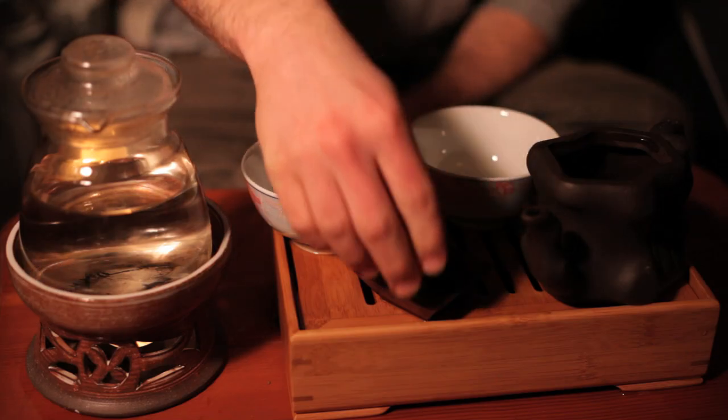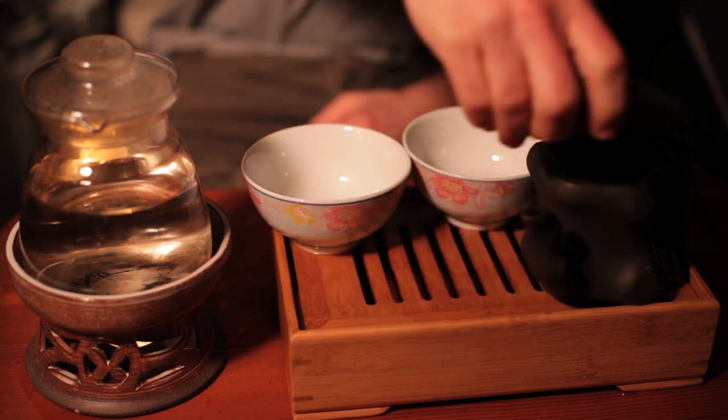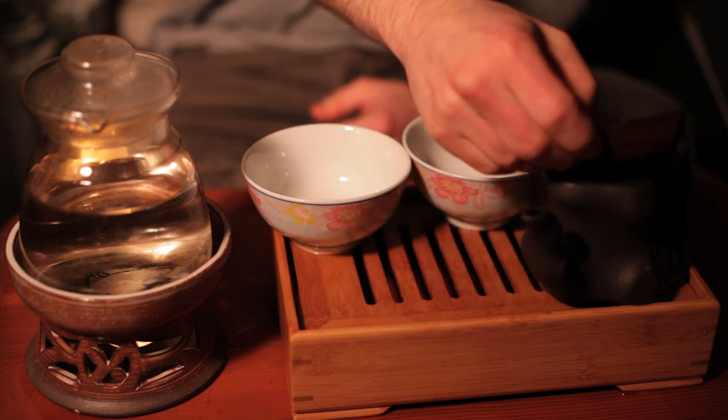After your teapot has warmed up, you can pour the tea leaves directly into the pot.